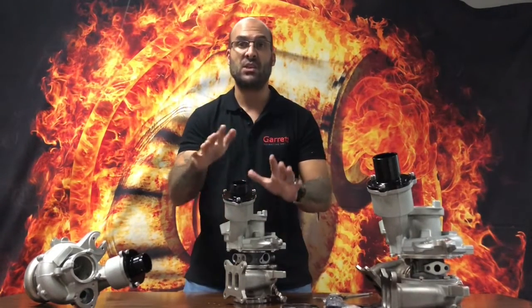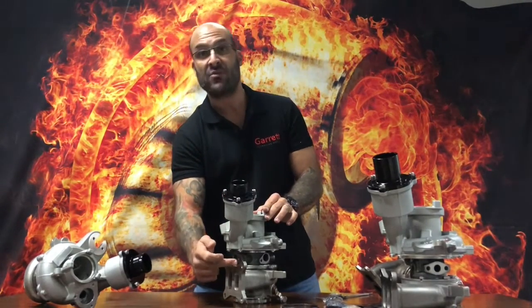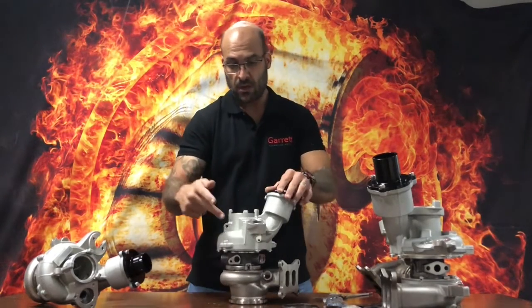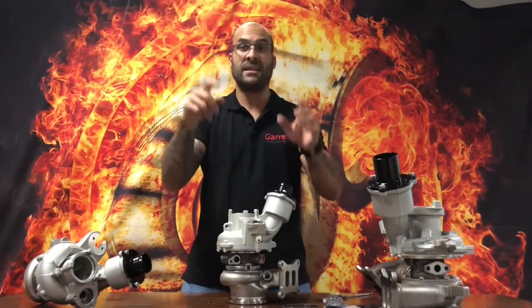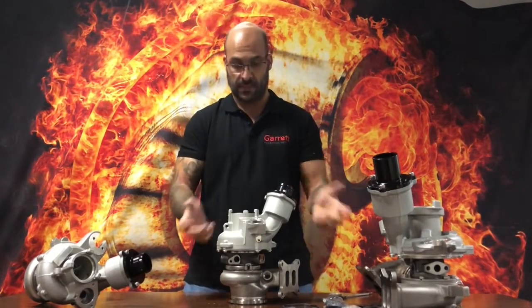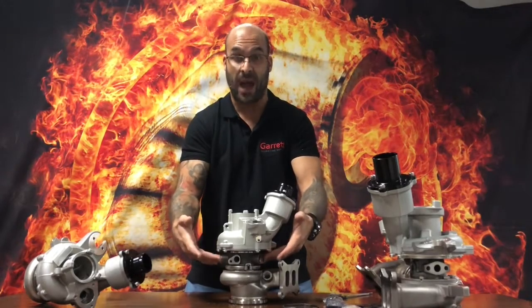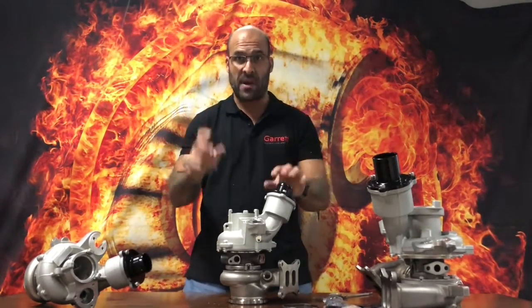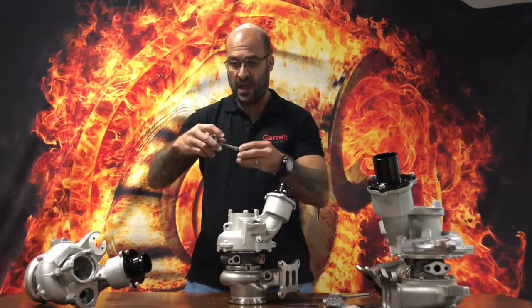Today we're introducing the journal bearing bolt-on — once again completely redesigned AR turbine housing in stainless steel investment cast, redesigned compressor housing with revised ARs, as well as an upgraded journal bearing system inside of an externally physically identical bearing housing. However, it is completely redesigned with a completely upgraded bearing system and rotating assembly.